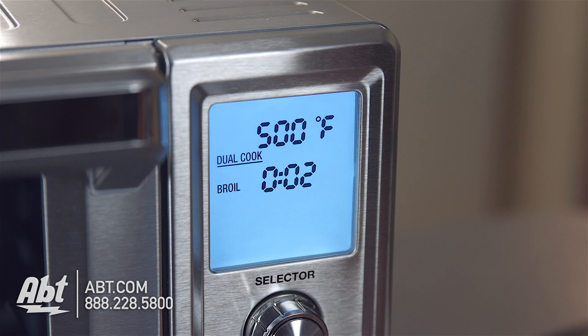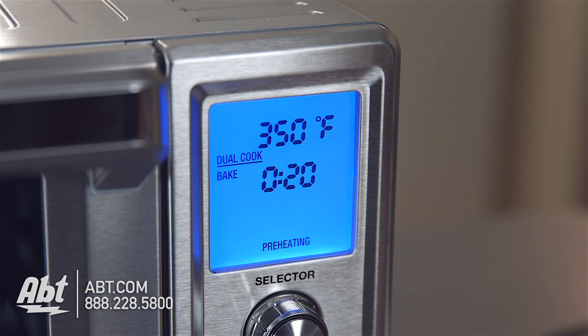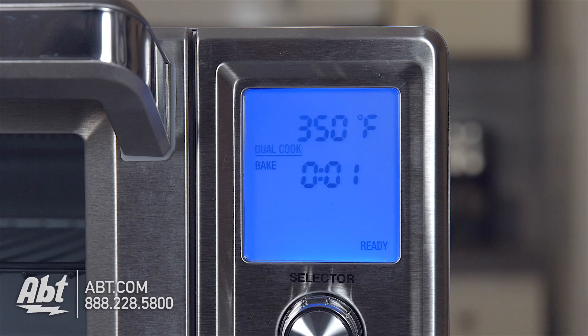The oven will start to preheat. Once the oven is turned on, the display will turn blue, preheat, and run through the first cooking function for the set time. The oven will beep once the first function is finished and will automatically switch to the second cooking function for the set time.